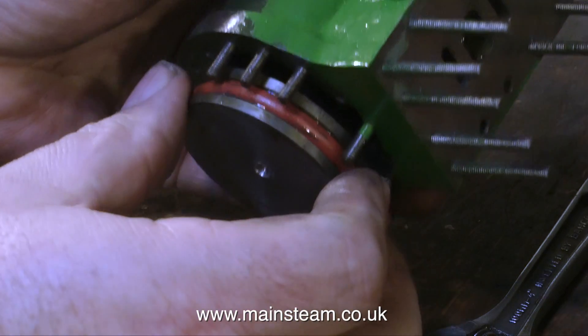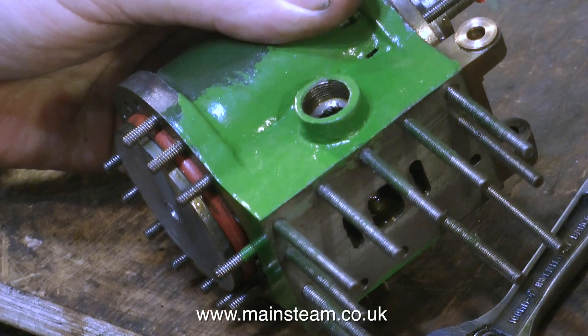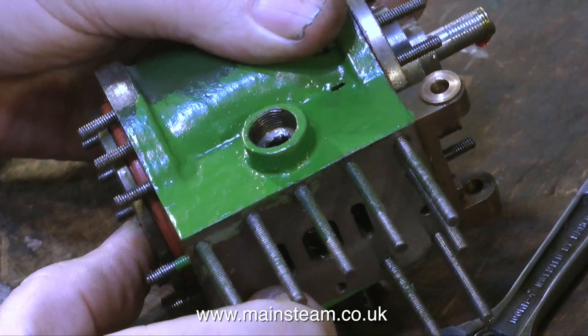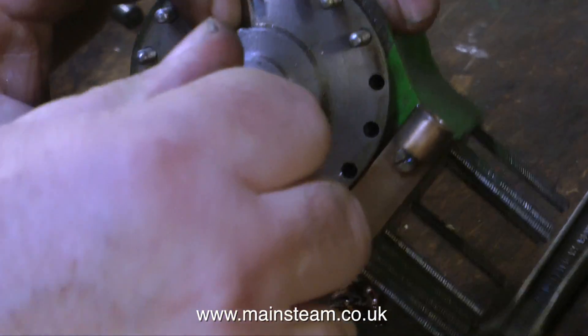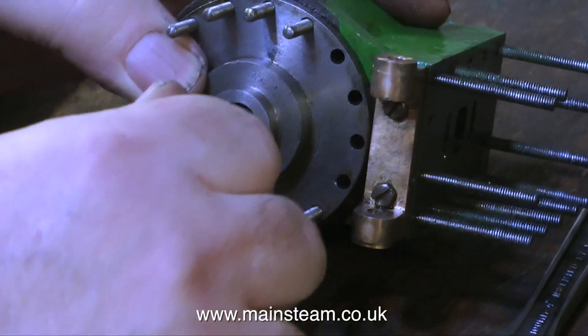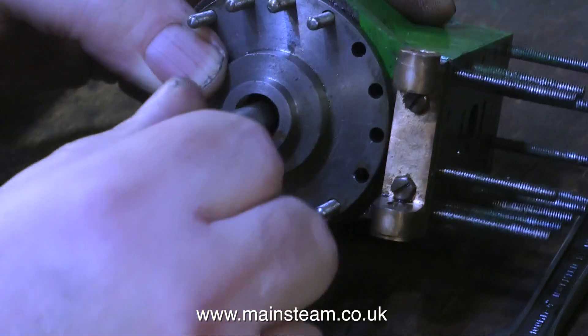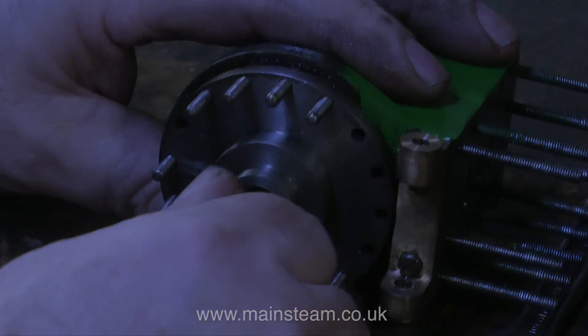If in doubt, use a set of collets — buy yourself a collet chuck. I've got one for the big lathe and it's a time-saving thing. It cost me about 700 pounds when I bought it, but however you do it, make sure that you use an accurate machine tool when doing a job like this. Thanks for watching, I hope you found it useful.